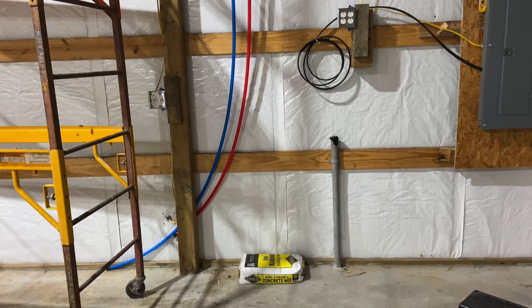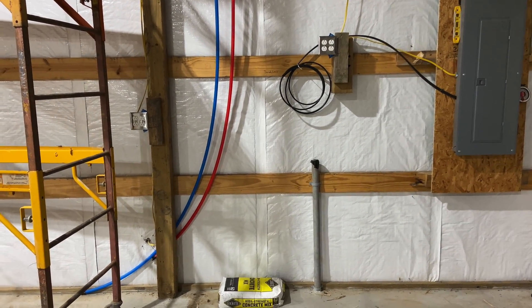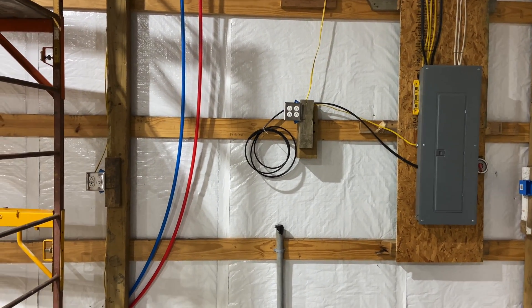Construction is progressing. I came out tonight and we actually have footings dug for the house — I will show those in another video. It is dark, but you can see the footers. Aren't they beautiful? So we're inside the shop in the lighting.